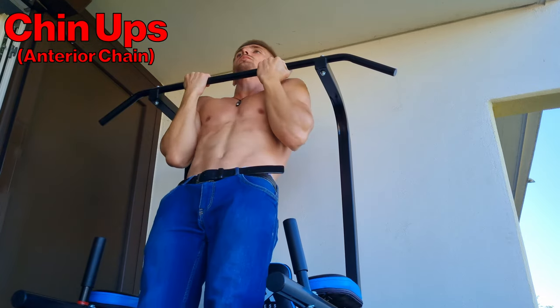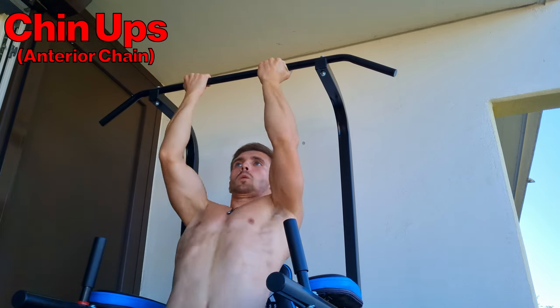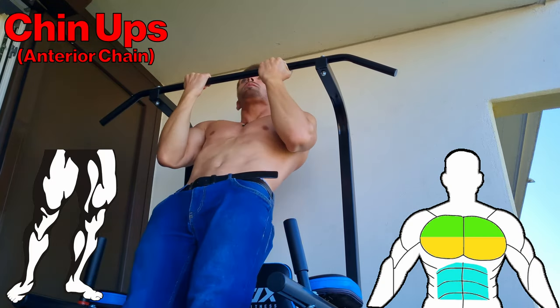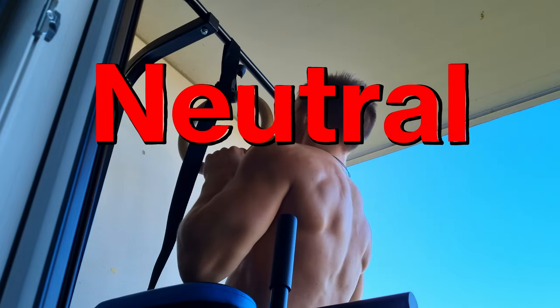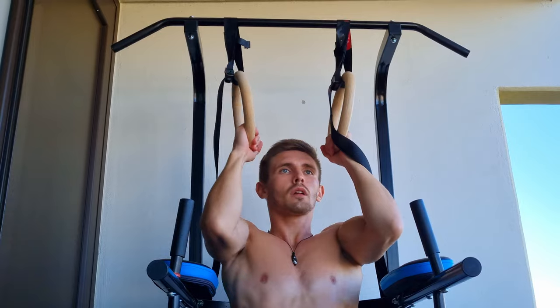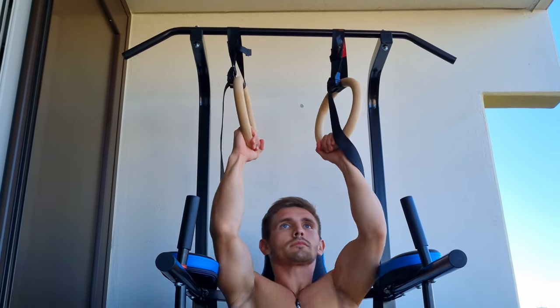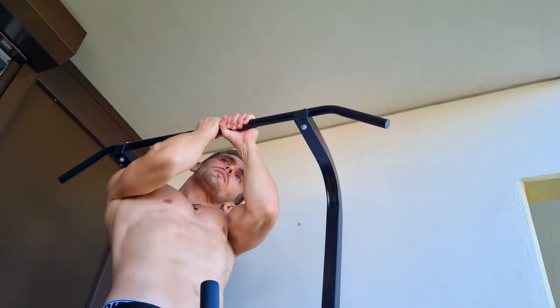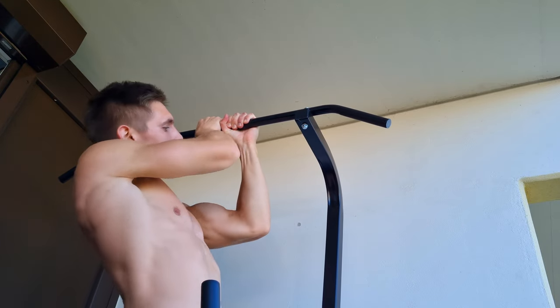The anterior chain represents the muscles of the front side, like the pecs, abs, and quads. Then there is also the so-called neutral grip, which is basically just a mix of both — your arm muscles and your anterior and posterior chain are more or less equally engaged. Also a great exercise, which I can only recommend.